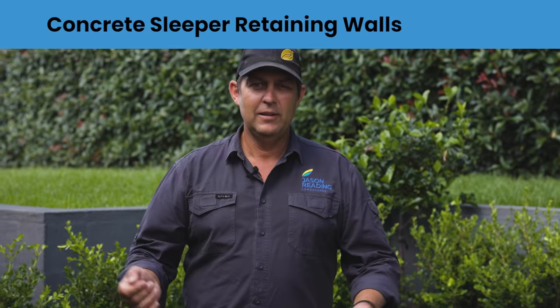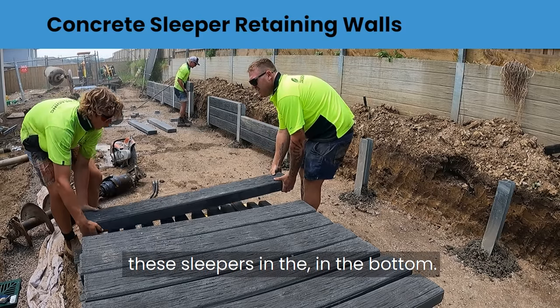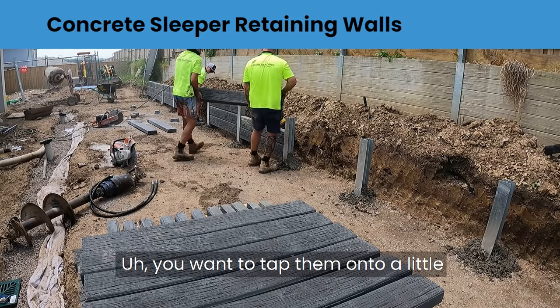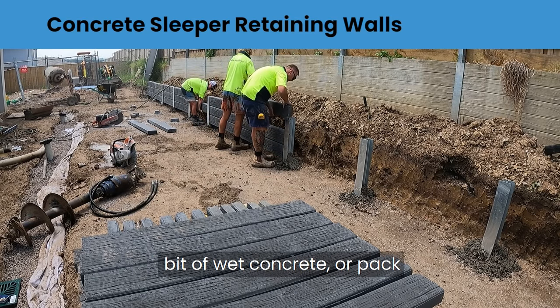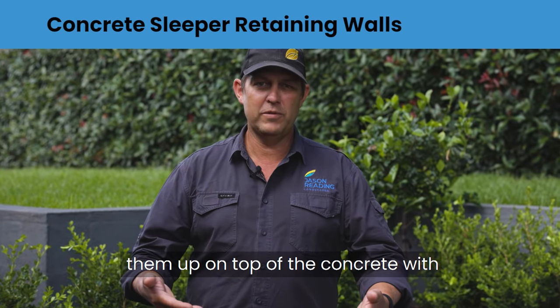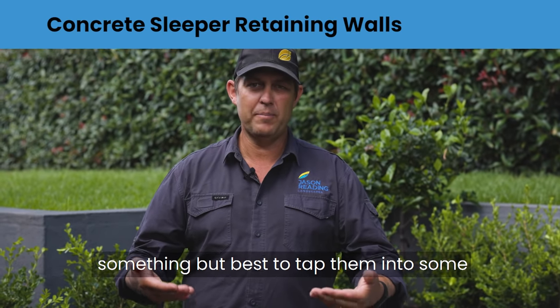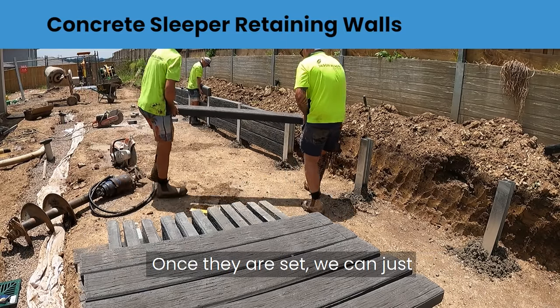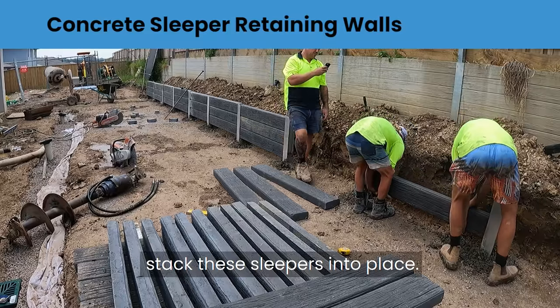Now all your posts are set and we're going to start setting the sleepers in at the bottom. You want to tap them onto a little bit of wet concrete, or pack them up on top of the concrete with something hard like brickwork, but it's best to tap them into some wet concrete so they're set at height. Once they're set, you can just stack the sleepers into place.